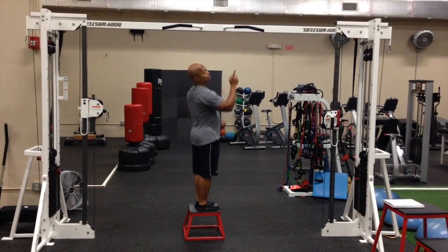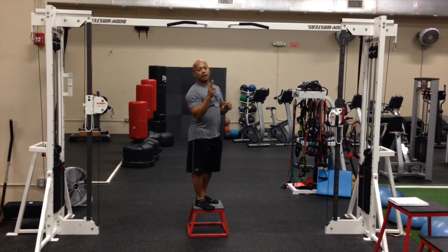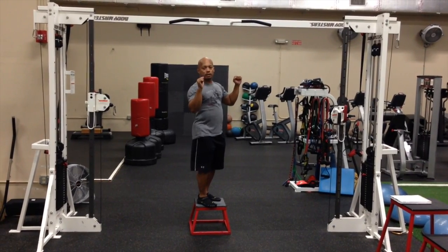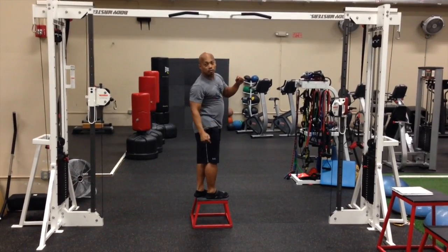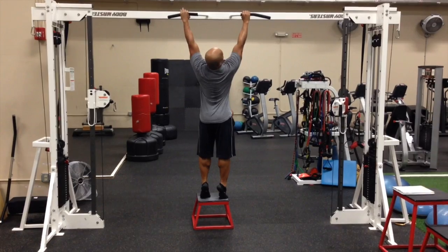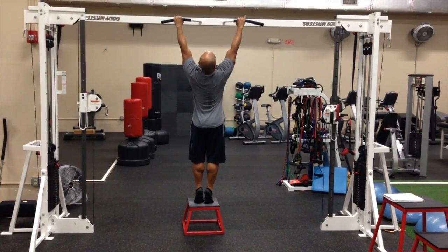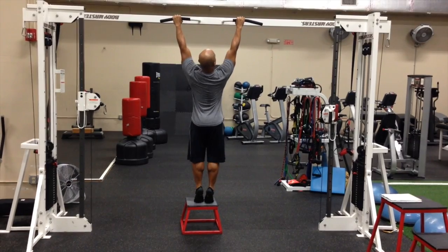When you do a pull-up, a couple of things to bear in mind: you want to make sure your spine stays straight, even though most of the work is going to be taking place in your upper body. You don't want your spine swaying. The setup — I'm standing on a stool so I can reach it. I'll take a grip that's slightly wider than my shoulders. I'm going to squeeze my butt and keep my legs straight so my spine is straight. And then, before I pull up, I'm going to pull my shoulder blades down and back.